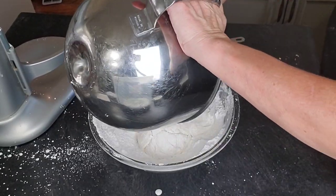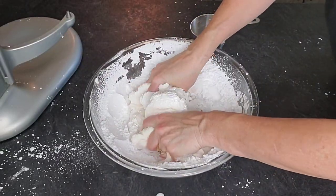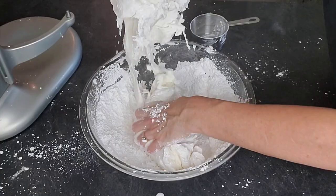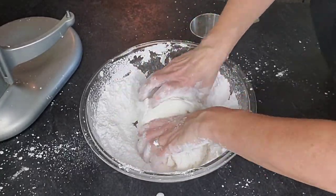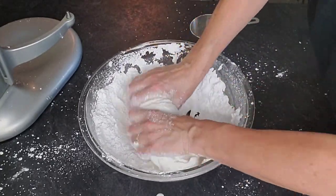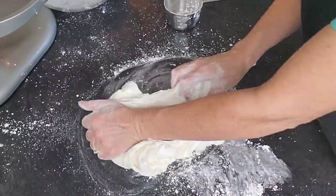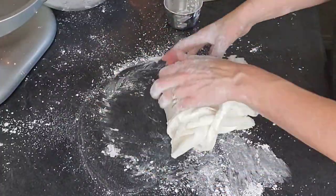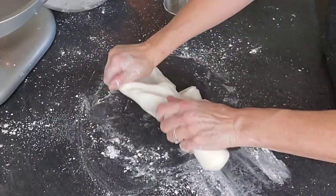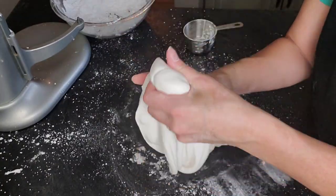You're not going to use all the powdered sugar — it depends on the time of year. In a drier season you won't use it all; you learn when by feel. Mix in as much as you can by hand. Once you can tell you've incorporated enough powdered sugar, set the excess aside — it's better to have too much than not enough. Put a little shortening on your surface and knead it with your hands until it is soft, pliable, and stretchy.